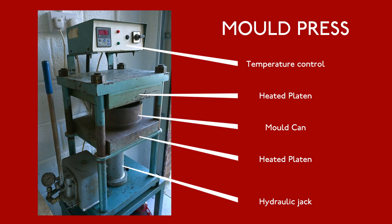And this monster is the mold press. It weighs an absolute ton. The temperature control unit at the top controls two heated platens, between which the can containing the mold is placed and then jacked up to the correct pressure.